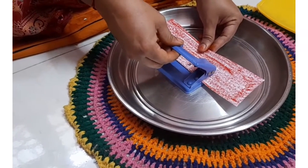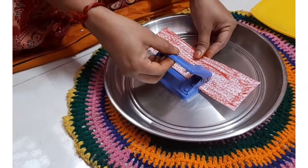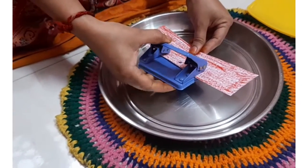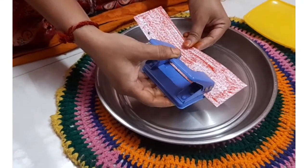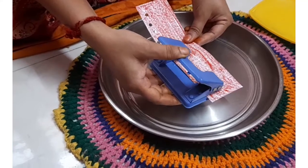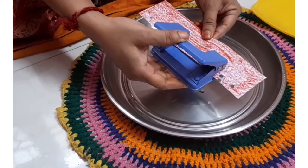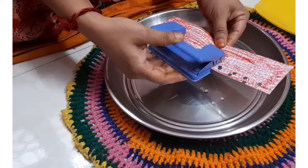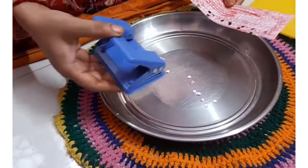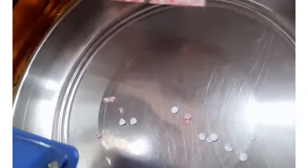We can also do this in a different way by holding the punching machine differently. See all the punched paper down below — hope you all can see this.